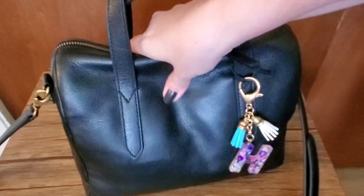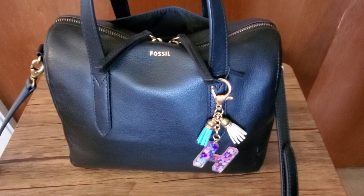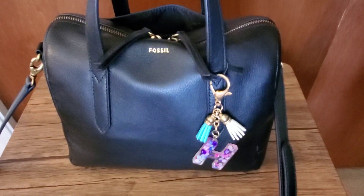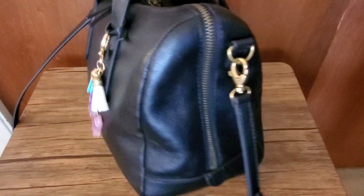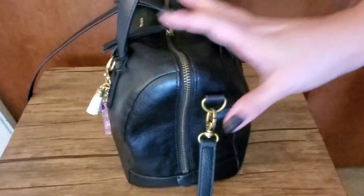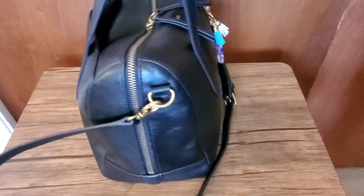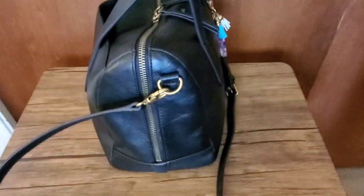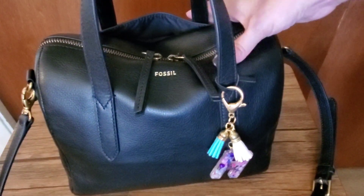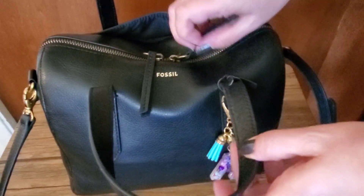I don't really stuff them with a lot and I just keep them up on my shelf, not in dust bags or anything, so the leather has softened up a lot. That's one of the reasons why I opted to go for an organizer inside it, because it really helps keep the shape and keeps things separate. You can see it's getting real slouchy over here, which is great — I like these bags to definitely soften up. I have conditioned it, but it's softened up on its own really nicely.